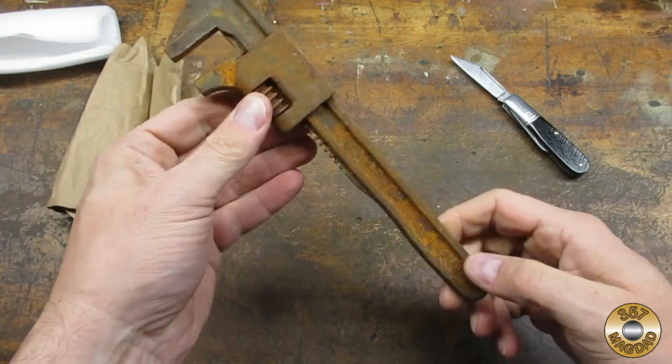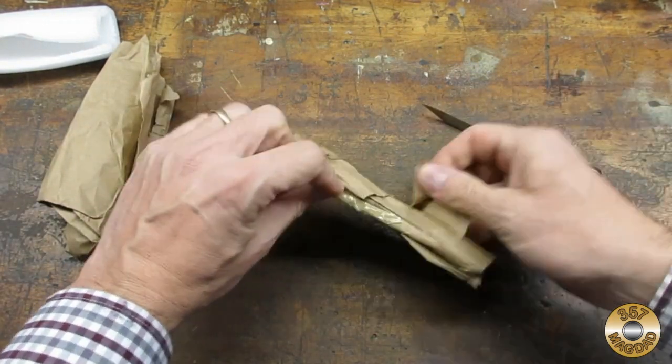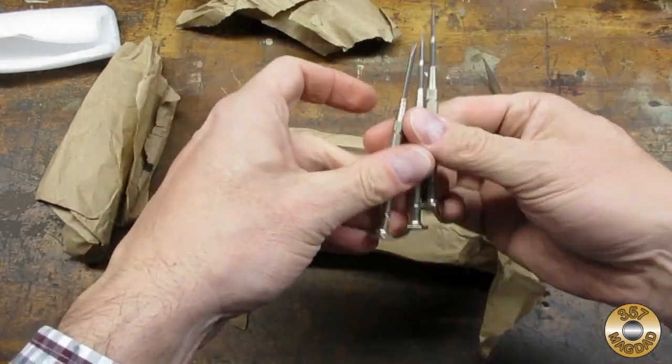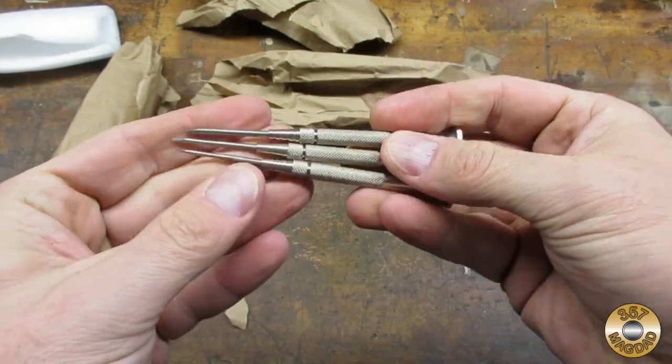An auto wrench — cool, nice patina. These jewelers screwdrivers will come in handy. Santa must know my whole family wears eyeglasses.